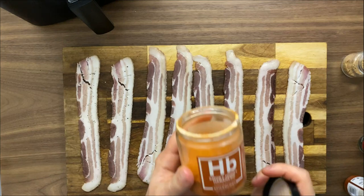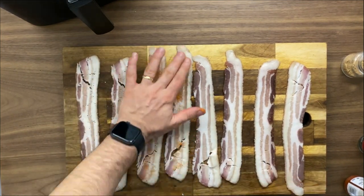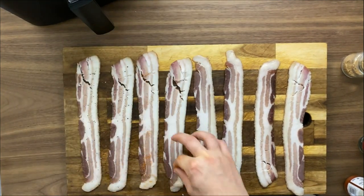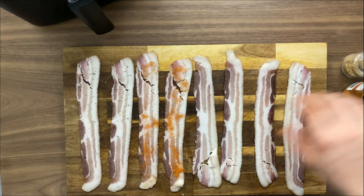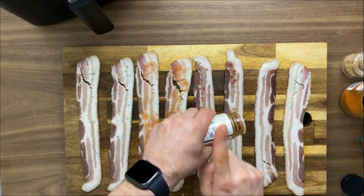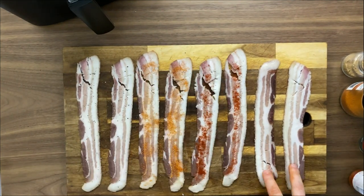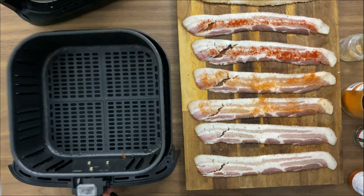I'm going to show you different ways you can use spices. The first two slices will have a little bit of peppercorn. The second one — one of my favorites — is this honey smoked habanero. It's a beautiful spice. The third one is going to be smoked paprika, simple as that. And the fourth one will be candied bacon — I'll show you how to make fantastic candied bacon inside your air fryer.